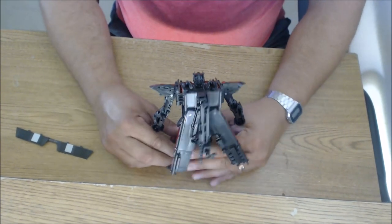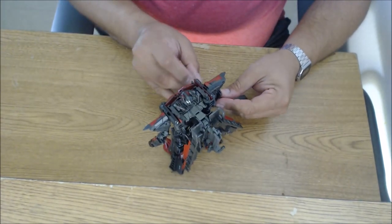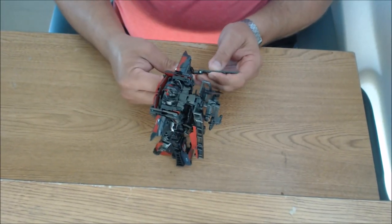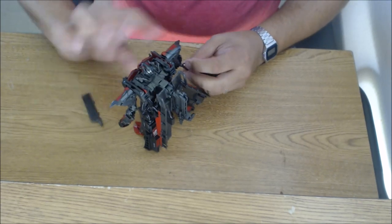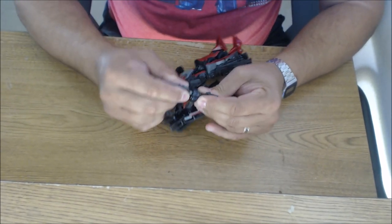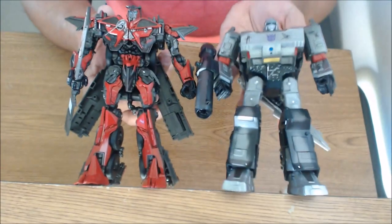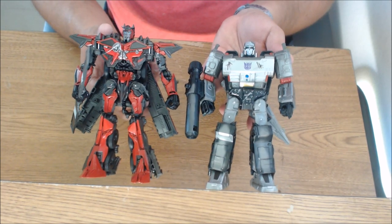Now let's check him out with his sword. The sword just separates and then pegs back together — let's put that on him. And since I have a couple of figures here on my desk, we'll do a comparison. It just so happens I have Megatron in robot mode — another Voyager — so we'll do a size comparison. And I have my Earthrise Optimus Prime in vehicle mode, so when we get to truck mode that'll be a pretty cool comparison too. Sentinel looks just a little taller than Megatron — a pretty good-sized figure for a Voyager.